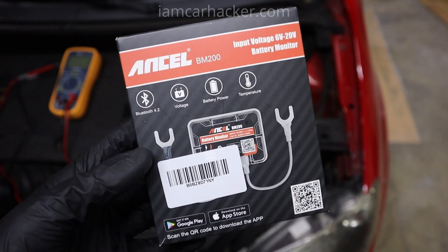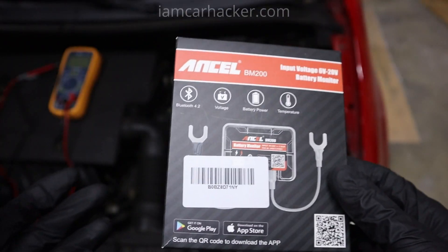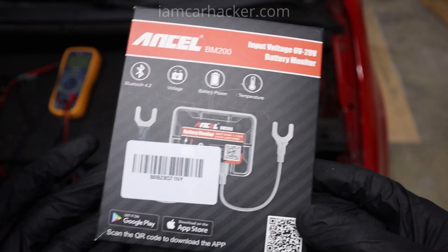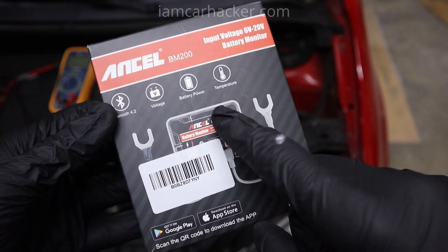This is the Ancel BM200 battery monitor. This video will be very short because it is a very simple product, but it works very well. Once you connect it to your battery, you need to have it on your battery at all times.